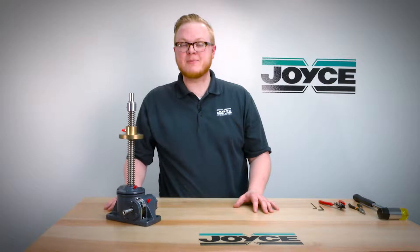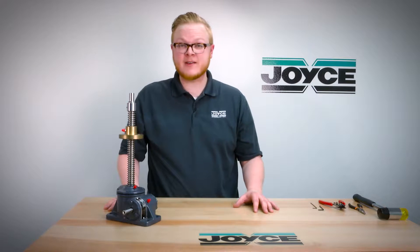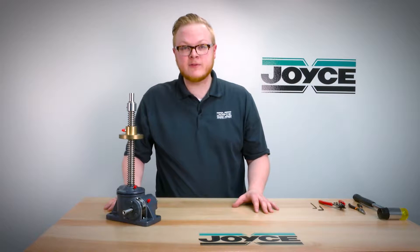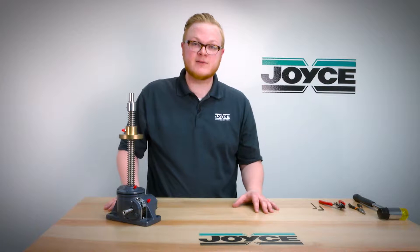Hello and welcome to Joyce's Application Question Series, JACKS. I'm Matt McAllister and I'm an applications engineer with Joyce Dayton. Today we're going to show you how to remove and replace the lifting screw in a keyed for traveling nut jack.